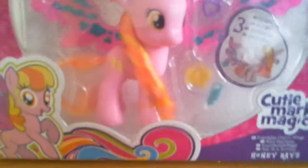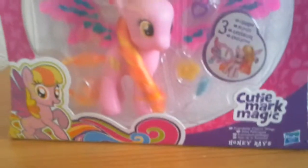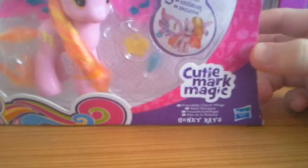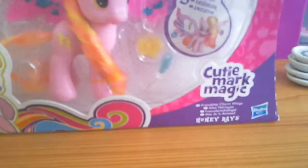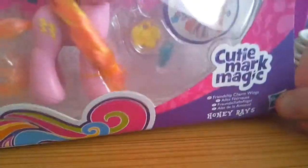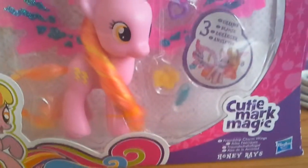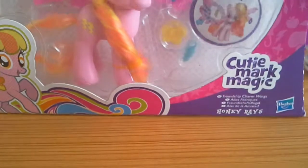Hello, today I'm going to be doing a review on this very special pony because I need more Pegasus. This turned up in one of my local shops. We have this Judy Mark magic pony. I like her mane — it's orange and yellow and tropical, very tropical. There's a picture of her with her wings on.